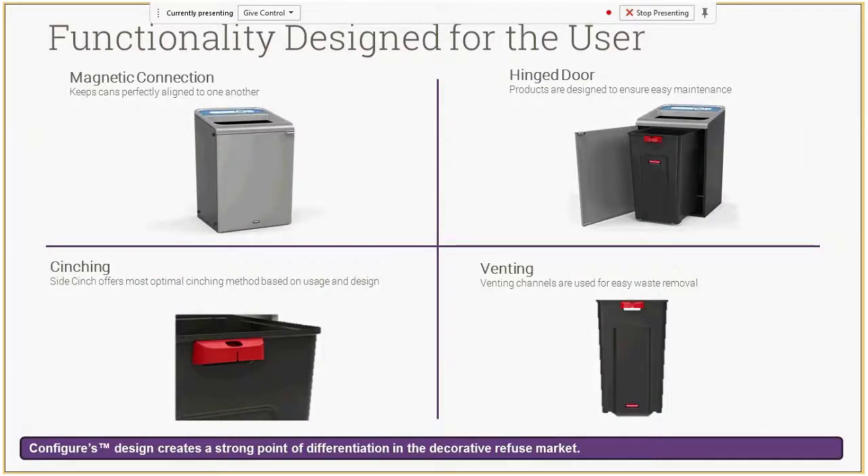On the container itself, each container has a magnetic connection so you can align them in a nice neat line — a lot of times multi-stream containers aren't lined up correctly, so this makes that very easy. There's a hinged door that allows you to remove an included plastic liner, which holds the soft trash bag and keeps any leaks contained. That plastic liner is easy to remove along with the full trash bag. Also included are liner cinches and venting channels to make removing the waste can liner easy.